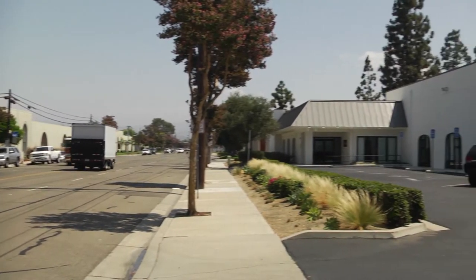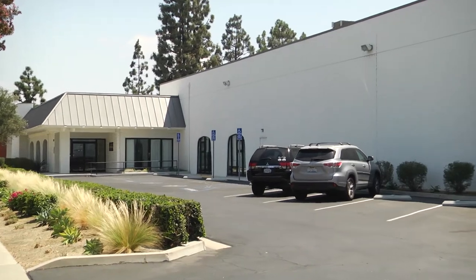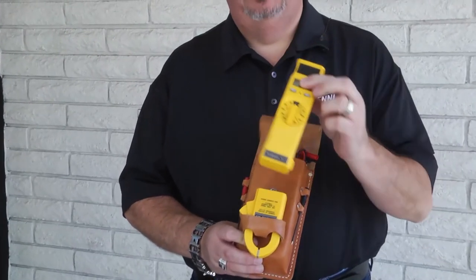Back in 1990 there was a company that came together specifically to make tools for the HVAC industry. That company's name is Fieldpiece. I was born and raised in Southern California, and as a technician starting there, the first quality meter I bought looked exactly like this — the Fieldpiece HS24 original stick meter.